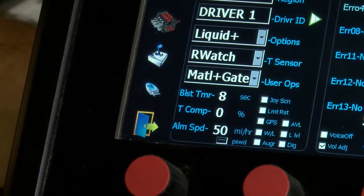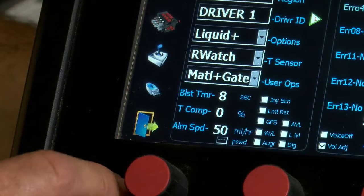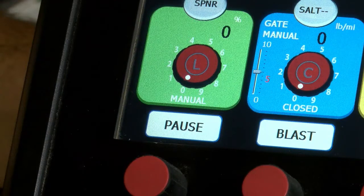Anytime you're doing any changes on the computer — doing an auto null, calibrate, or catch test — when you're done with your numbers and they're set in, you always have to go out the door to save it. If you don't do that, you'll lose your numbers and it won't be the same.